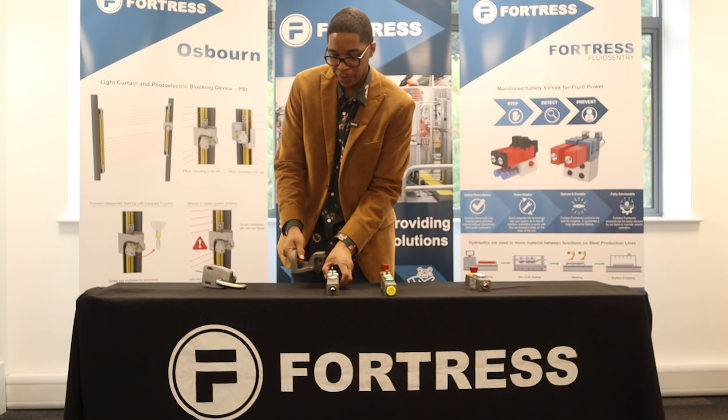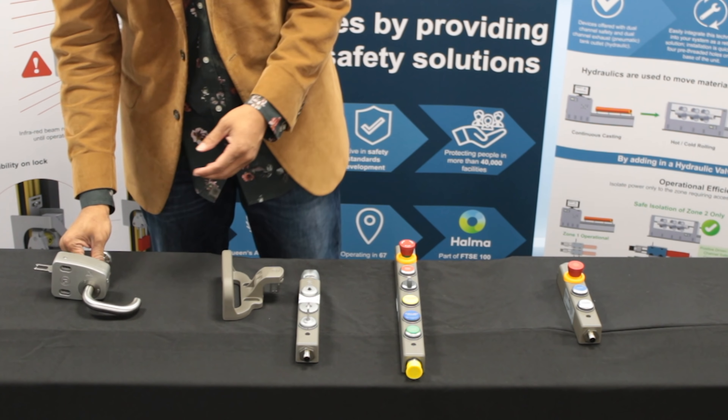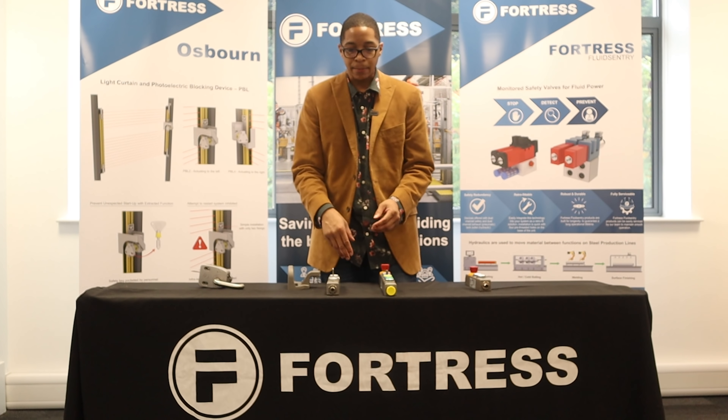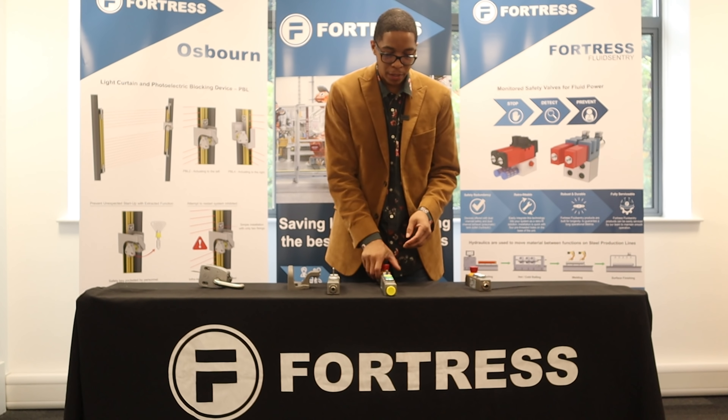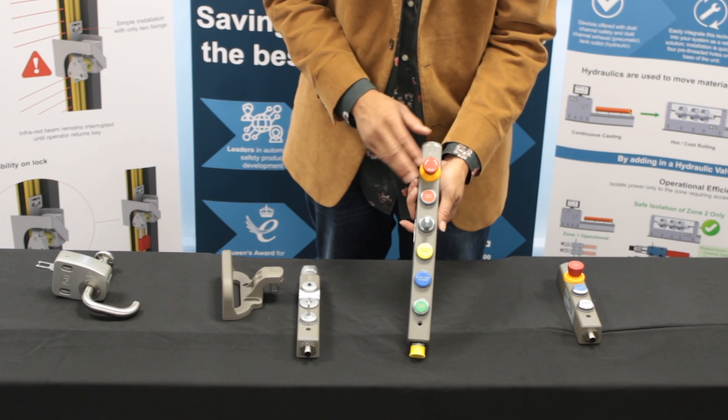We have a lot of different actuator choices, whether it's your handle style, your door handle style, or even just a tongue-based actuator. Talking through the customizable options, you have the ability to put up to 10 different selector switches, buttons, indicators, or even e-stops.